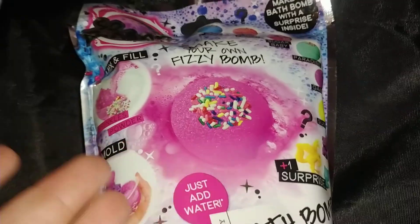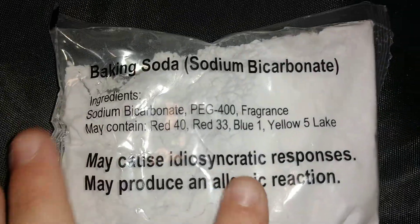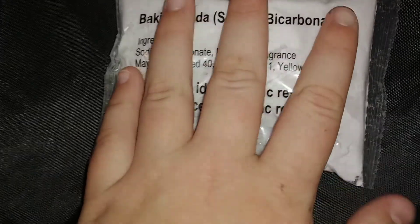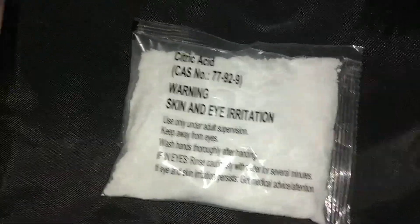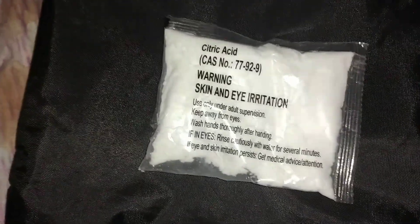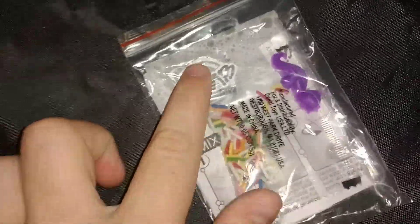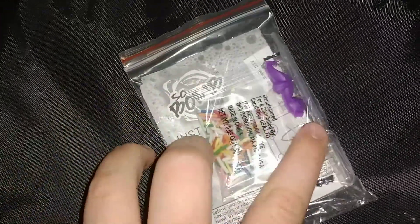I'm just going to be making them and showing you what's inside. So this is what's in it when you open it up. The first thing is baking soda — it just comes in this package and you don't know what color it's going to be quite yet. The second thing is citric acid, which you use to kind of activate it. Next it comes with the mold, instructions, sprinkles, a little charm that you put inside, and a pipette.